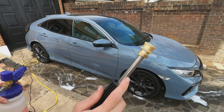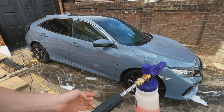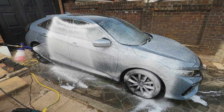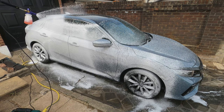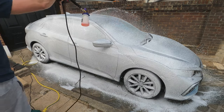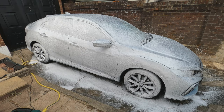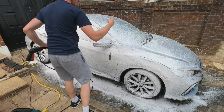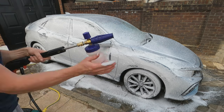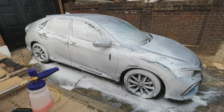Now let's try the Autoglym lance with the adapter fitted. The spread is set, foam is loaded — let's go. And there you go — a great foam coverage. The Autoglym lance is a good, readily available lance. There are better ones on the market but this is a solid choice. It's done very very well — I'll show you a close up.